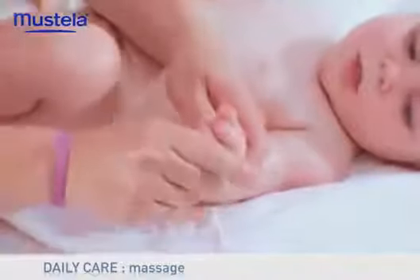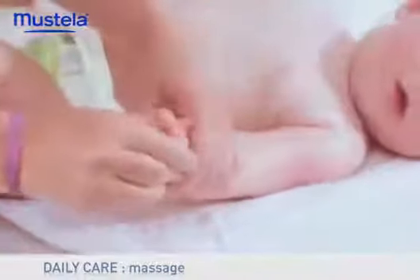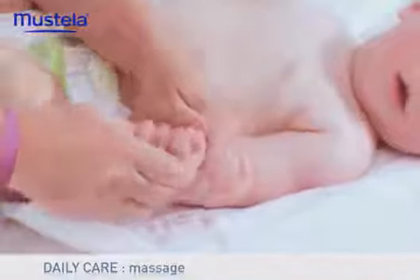For the hands, massage the middle of the palm with gentle circular gestures, then stretch each of his fingers gently.